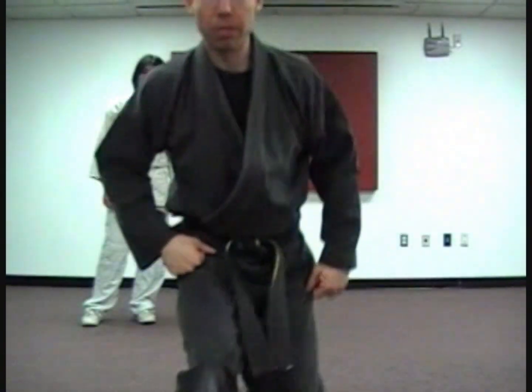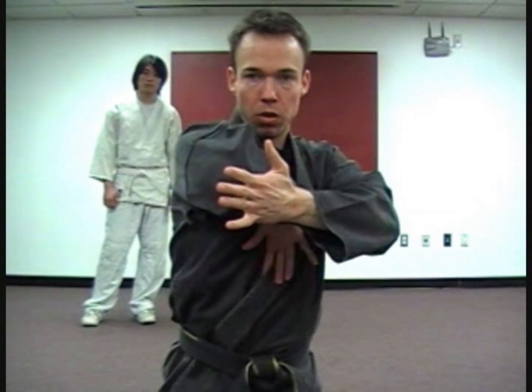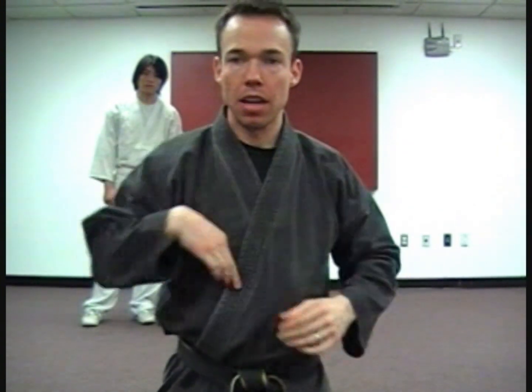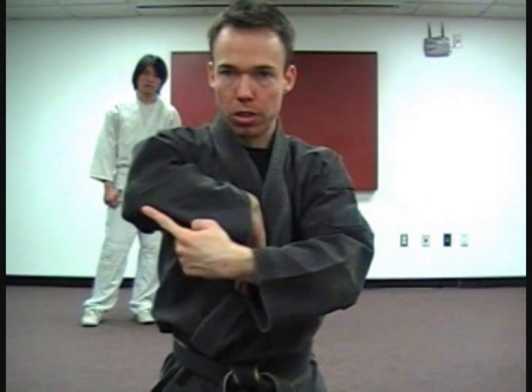Just a tip for that elbow sandwich: I really prefer to tuck my hand in this fashion when I deliver the elbow. If I keep my hand in a fist, I feel it's a longer reach to get to my elbow and I can't quite get it centered — I really have to turn my body a lot to strike with it. But if I collapse my hand, I have more range of motion with that elbow, and I can really focus with the tip.